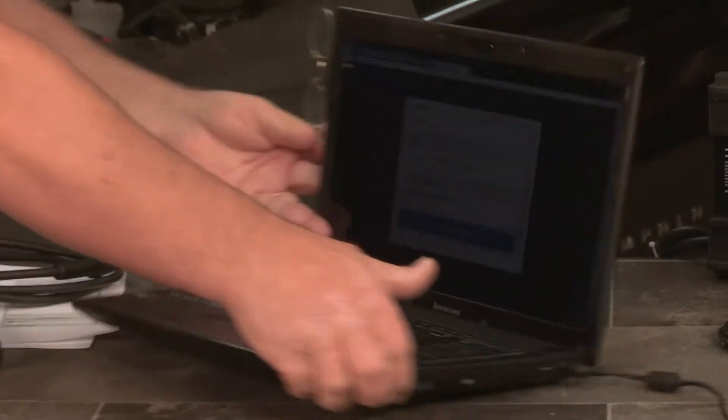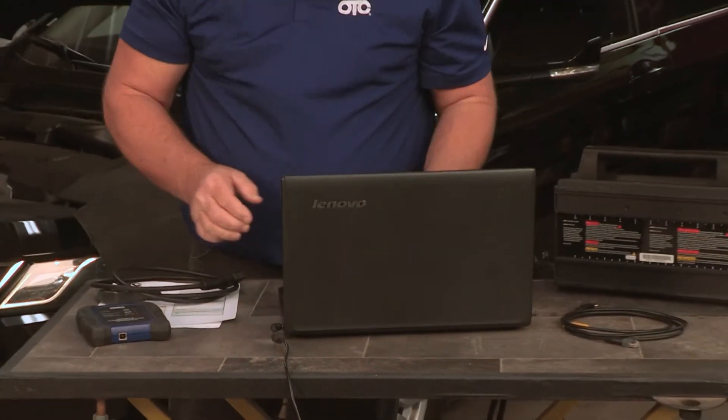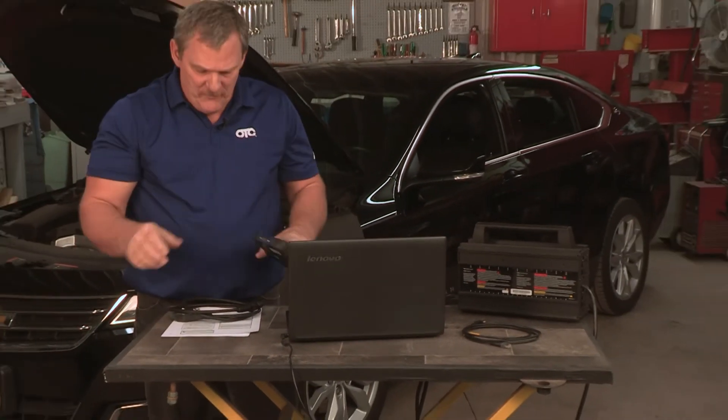All right, so now the driver's installed and we're ready to do J2534 reprogramming. So let's go to the vehicle next. Let's go ahead and set up the car and the tool and start doing J2534.